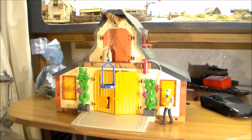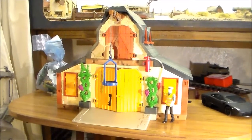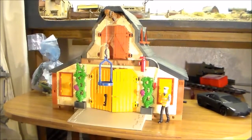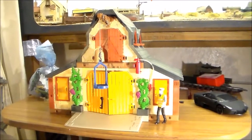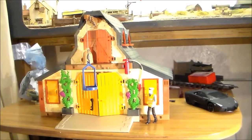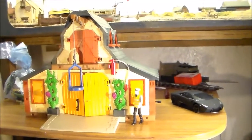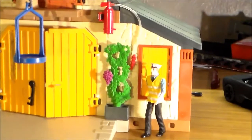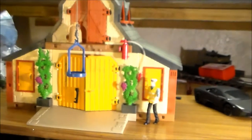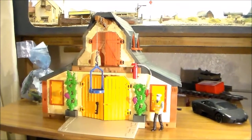This is a video where I'm recording my thoughts about the use of Playmobil buildings for a G-scale garden railway. What we're looking at here is a Playmobil building that I've picked up second hand — it's a barn of some description. To give an example of scale, the figure standing in front of the building is a Bachmann G-scale figure, and it doesn't look terribly out of proportion in terms of the size of the building.